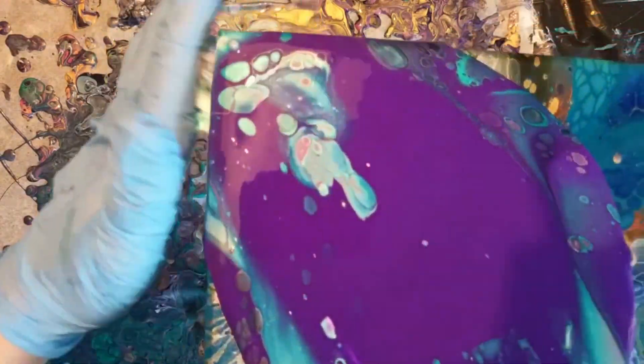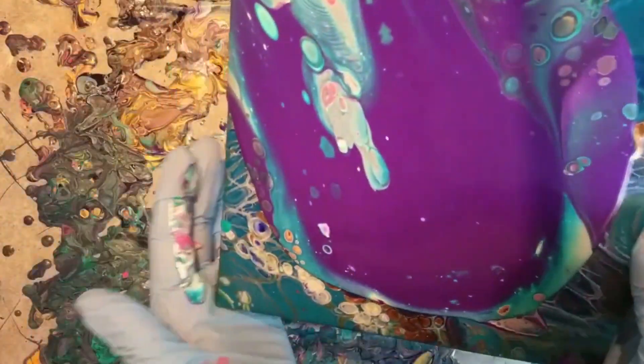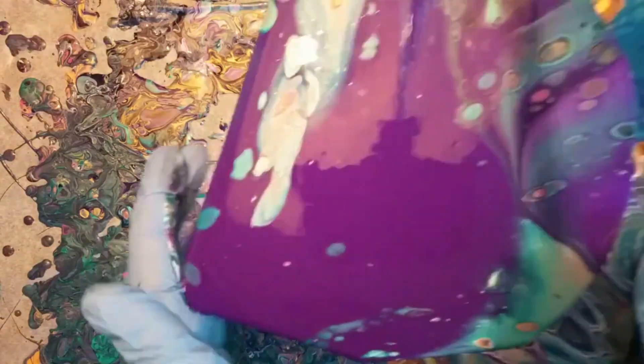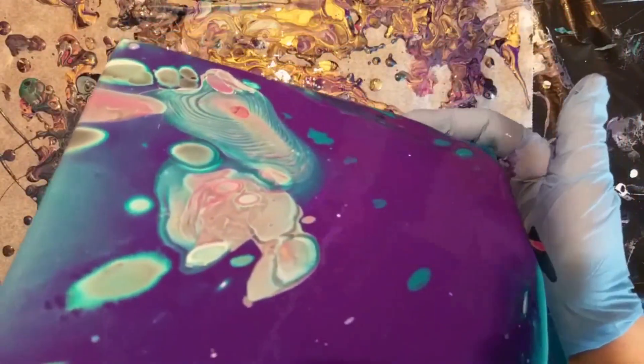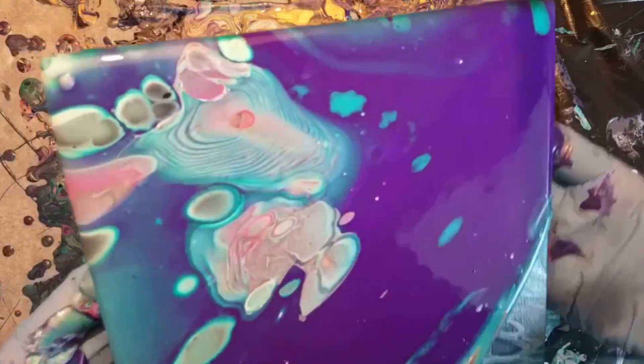I didn't have a lot of paint so I have to be careful when I'm tilting this painting. I don't want to pour off too much paint, so I'm slowly tilting it and making sure it's all covered but not too much paint is falling over the edge.